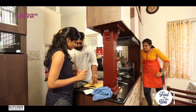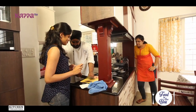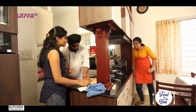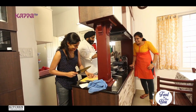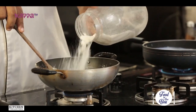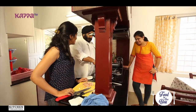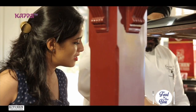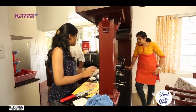This is the quickest way to chop — he's showing some tips on how to do it. The mixture should come to a sandy texture. Once this is done, we'll switch off the gas.